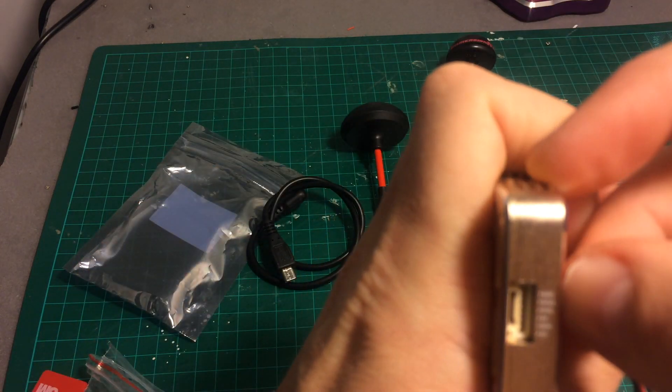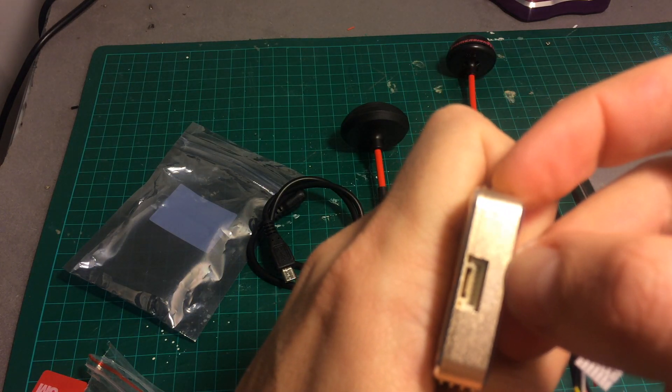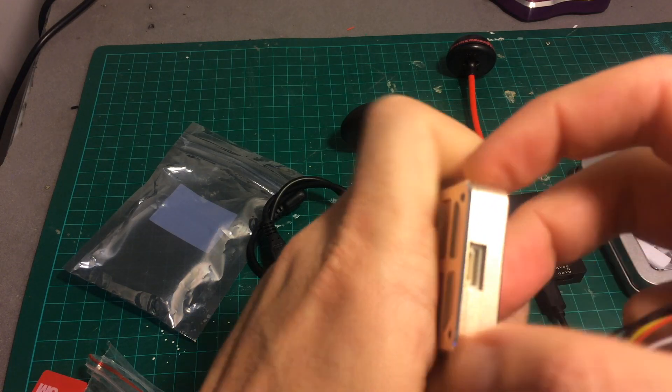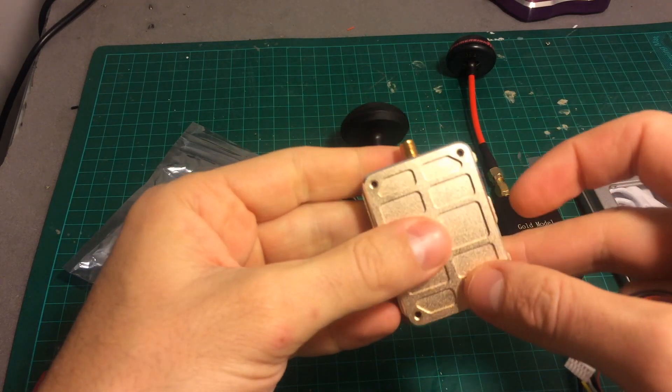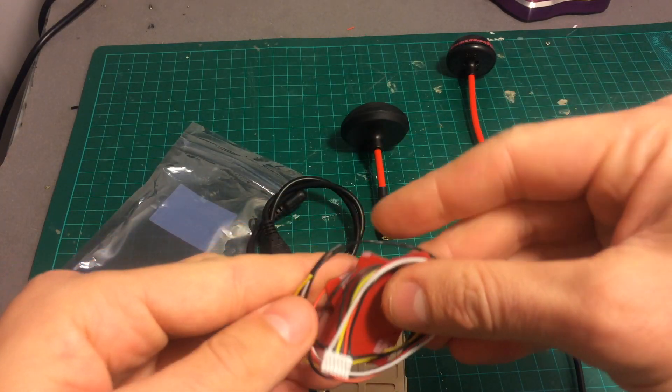It's a bit hard to read, but I'll show you. The pinout is: ground, DC-in, ground, AV, ground, and audio. It supports between 3-cell to 6-cell LiPo batteries. I'm not going to use this connector in my review.